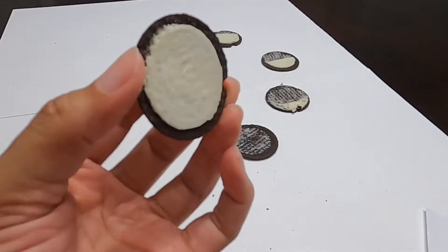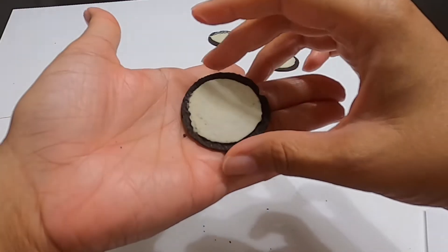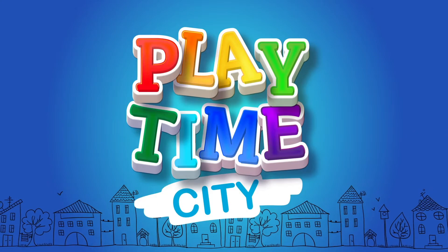It's a little bent on the other side, but we got our full moon! Hey, let me sit it over there. Please don't fall apart. Playtime City! Hey, Munch Munch.